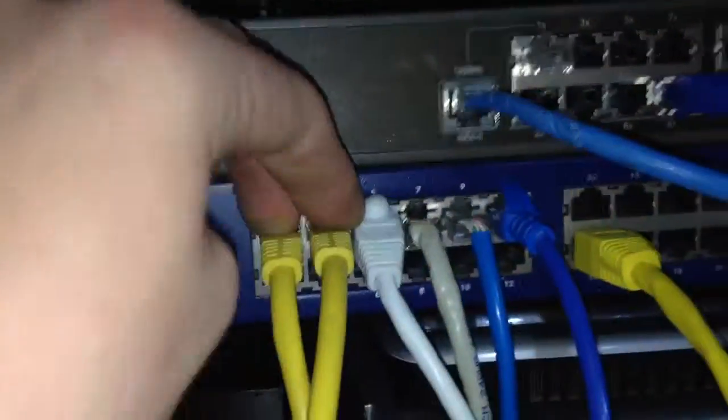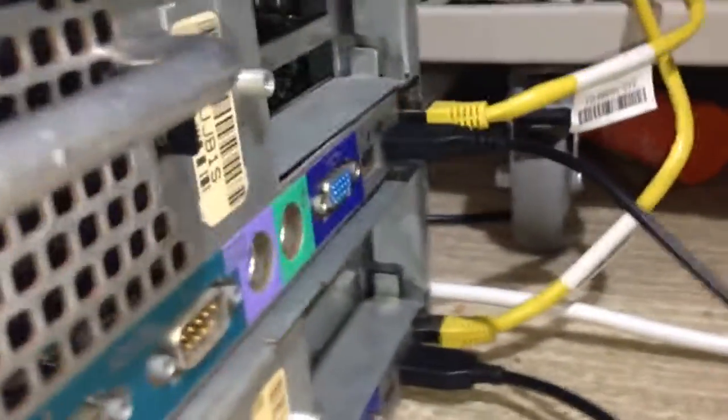I've got both servers stacked on top of each other, and all the ethernet cables go into my switch. The two management ports — that's server one and that's server two. You might notice I've got two keyboards plugged in, one for each computer.